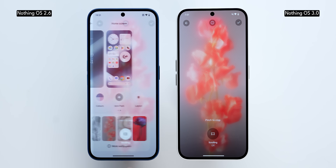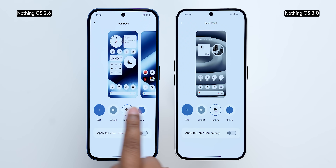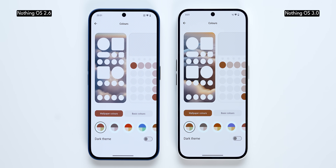Home screen customization itself hasn't changed much — it's still very similar to NothingOS 2.6. You can change wallpapers, use AI wallpapers, change the icon pack, and theme according to the wallpaper color. All of that is currently available.